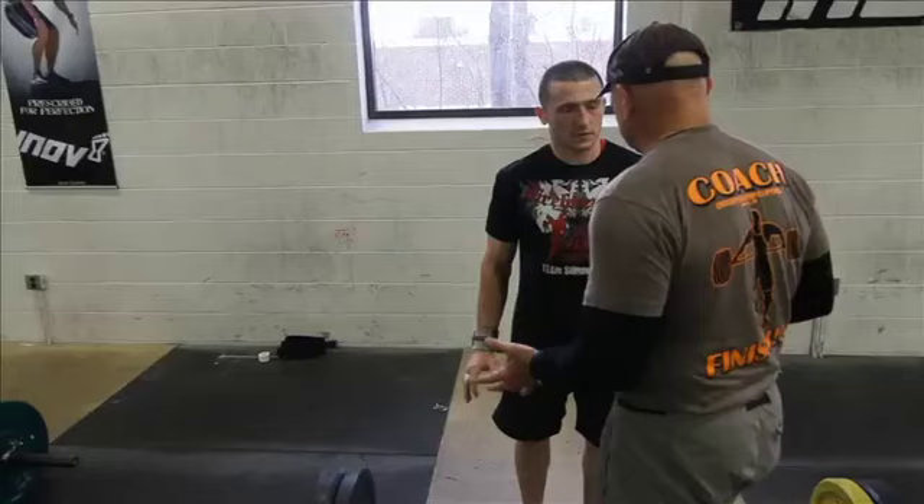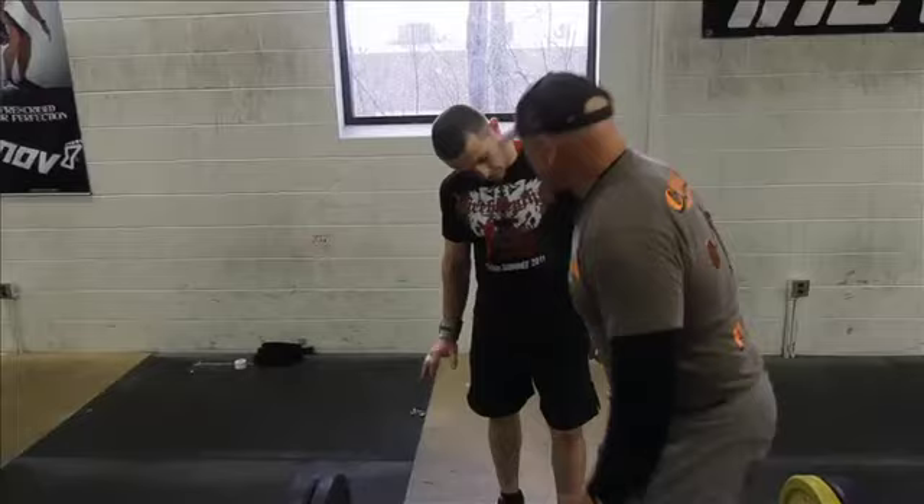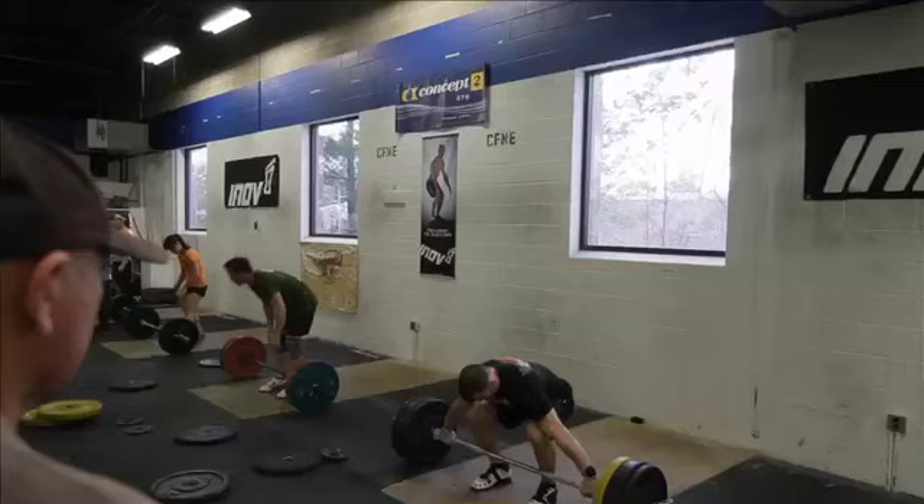I didn't see any arm bend at all — pretty good job. Bring it into this position, then take off, but it's got to hit that same position every single time. Come on tight.